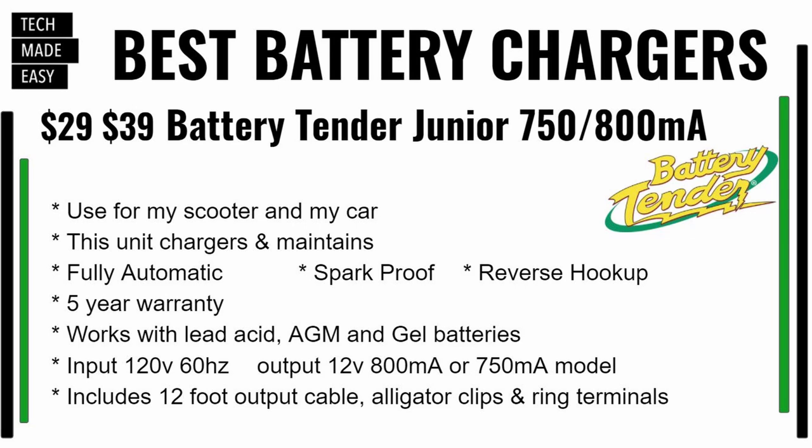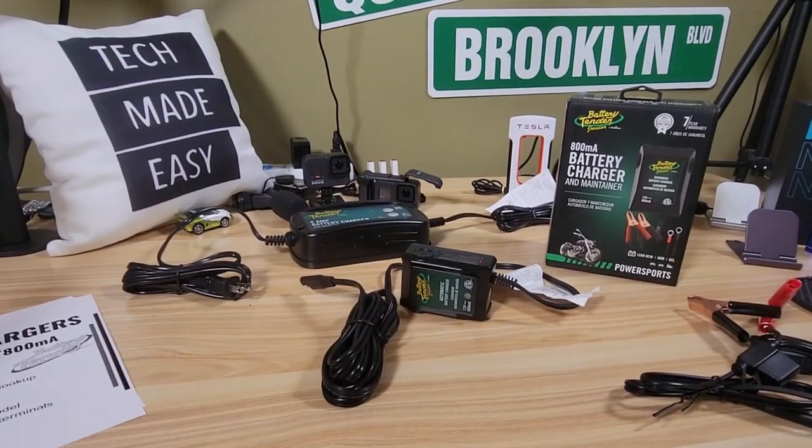I use the Junior for my scooter and my car. The unit charges and maintains — fully automatic, spark-proof, with reverse hookup protection. It comes with a five-year warranty, and if you get the 800 milliamp version some come with a seven-year warranty. This works with lead-acid, AGM, and gel batteries — it does not work with lithium batteries. Input is 120-volt at 60 hertz; output is 12-volt at either 750 milliamp or 800 milliamp depending on the model. It comes with a 12-foot cord, alligator clips, and ring terminals.